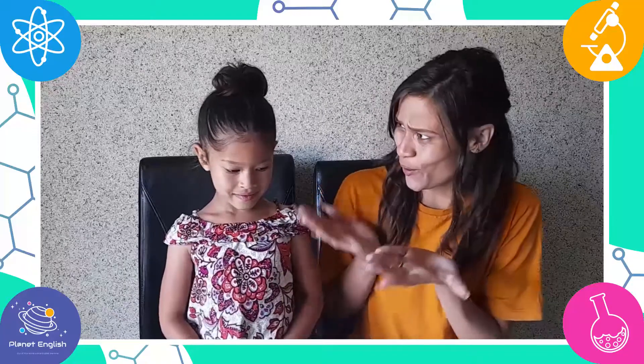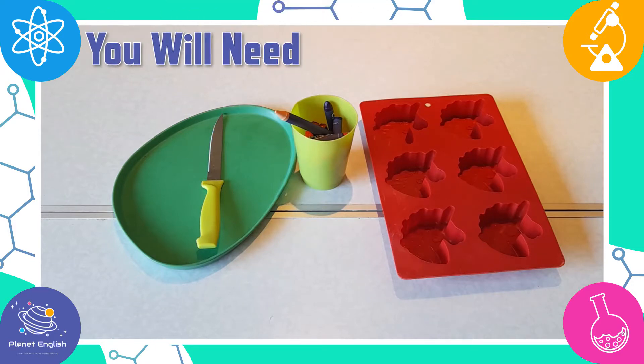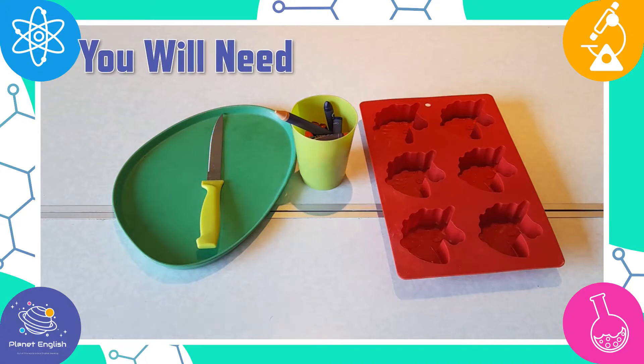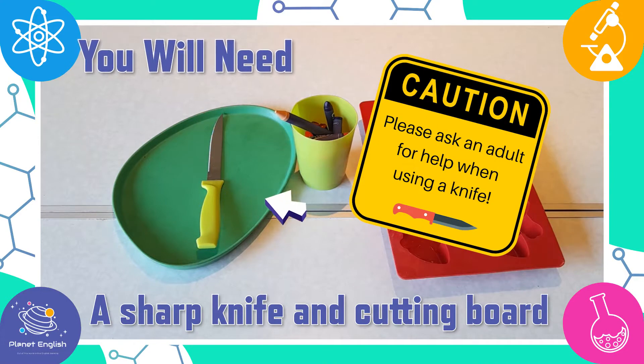So, are you ready? Let's go! For this fantastic science activity, you will only need a few things: a silicone mould — we will be using a unicorn mould — some crayons, and a sharp knife and board for cutting.